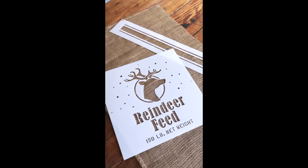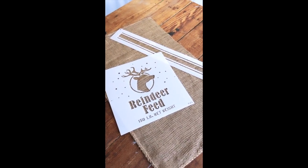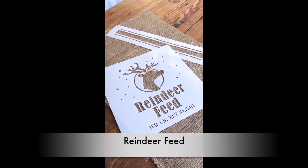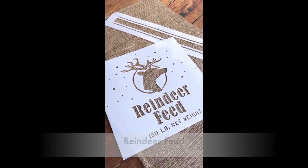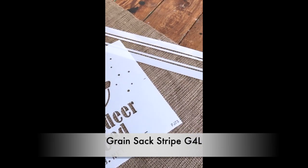Hi everyone! Today's demo is going to be creating a Santa sack out of a $1.50 sandbag from the hardware store. The two featured stencils this round are Reindeer Feed from our newer collection for this Christmas, as well as Grain Sack Stripe number G4L.